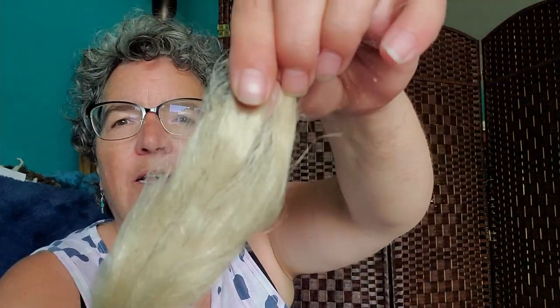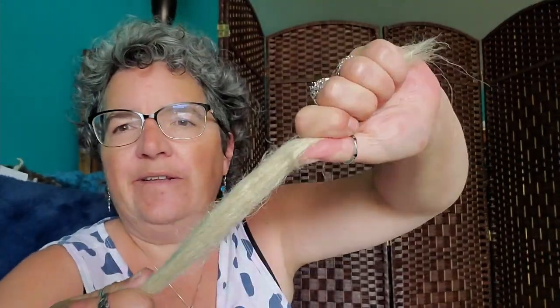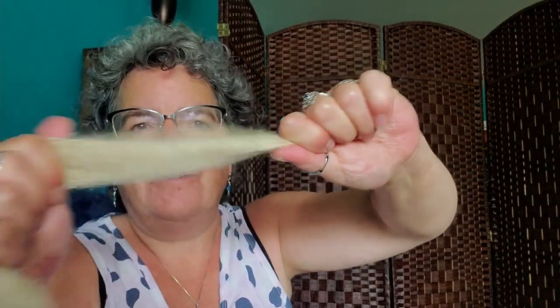So let's have a look at the flax. As you can see it's a very stiff fiber and it's very grippy. Very grippy. So I'm going to grab a sample of linen I have spun before so we will have something to compare it to, and then we are going to start spinning this.